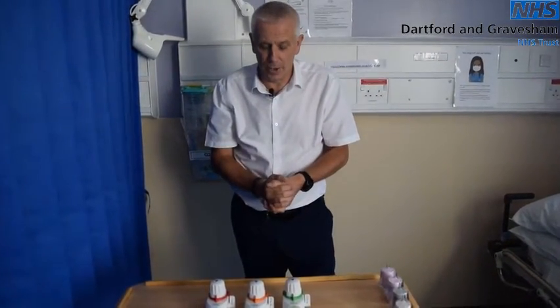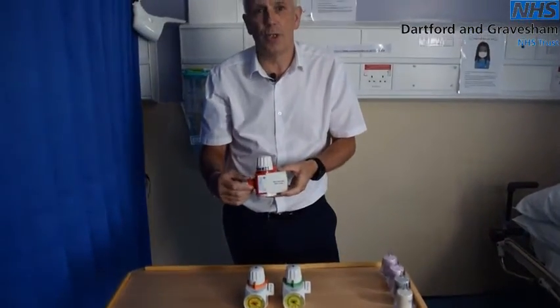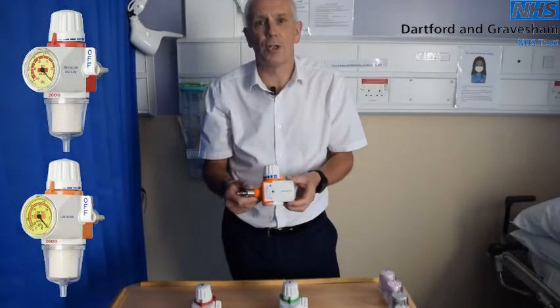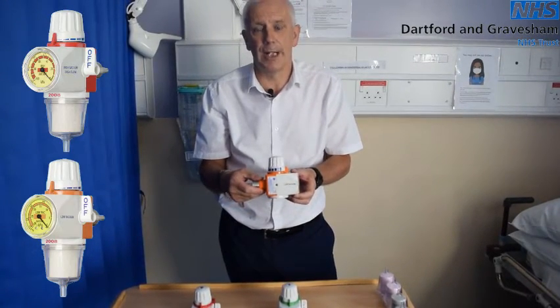Part two — suction — and we're looking at the different types of suction units. We have three different types. We have the red and white, which is a high suction unit found generally on most wards. We have the orange, which is the low suction, also known as low vacuum. This would tend to be found on paediatrics, A&E and ITU.